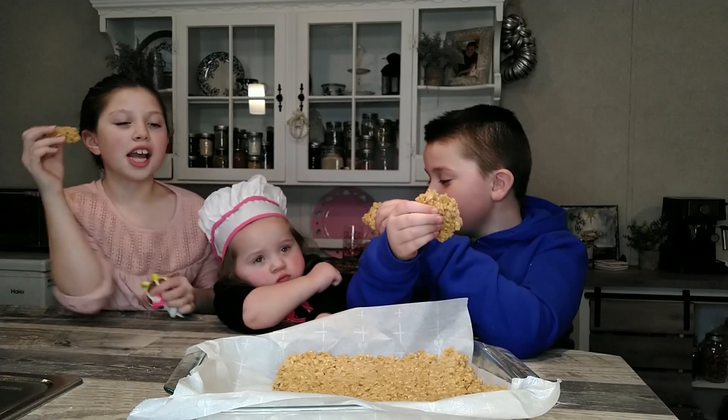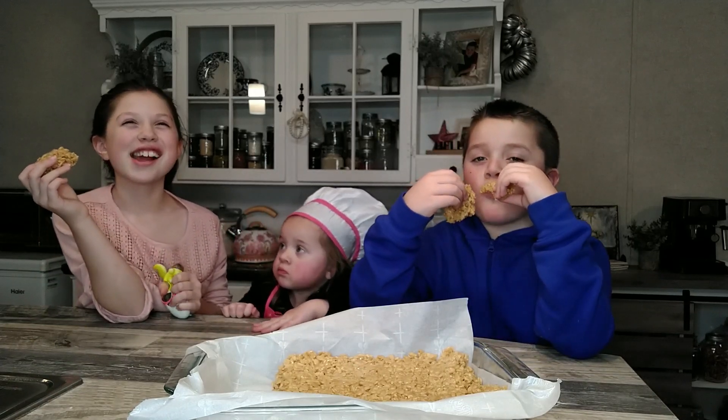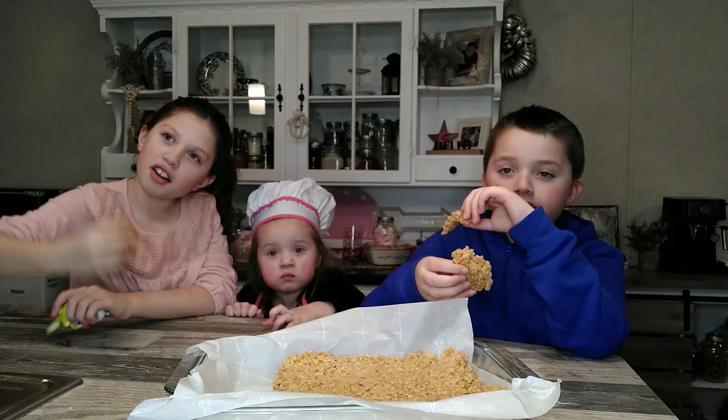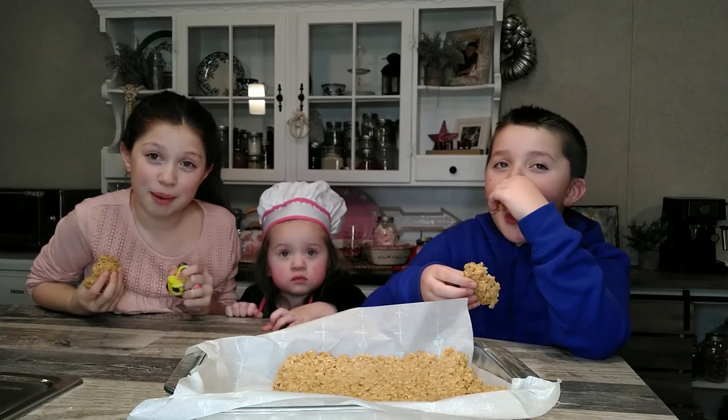Yeah, it tastes a lot better than what my mom makes, for sure. Make sure you watch this video till the end and hope you enjoyed. Bye guys!